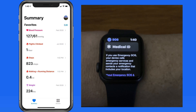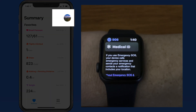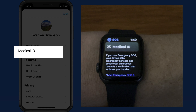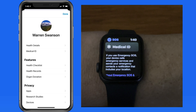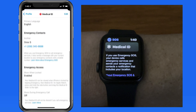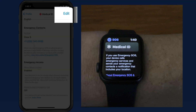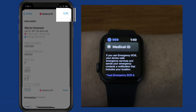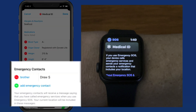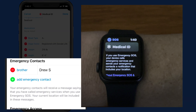From the summary page in the Health app, tap your user icon in the upper right. From here, we can access our medical ID. This provides essential information about yourself, including any medical conditions or allergies. Tap on the edit button to change or add to your medical ID information. Notice that we can also add emergency contacts down here.